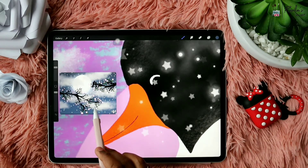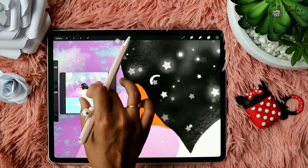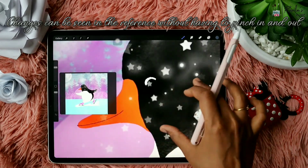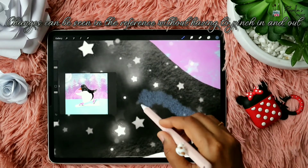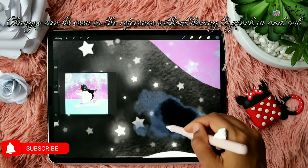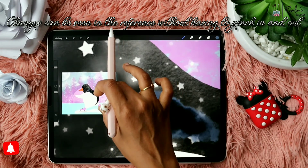You can easily shift from the canvas view to the image view and back just by tapping. The main use of the Reference tool is that you don't have to zoom out the drawing you are working on to see how it affects the main picture. As you can see, I'm doing some random color changes which I can clearly see on the reference picture without having to zoom out.